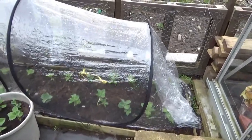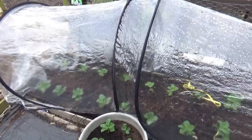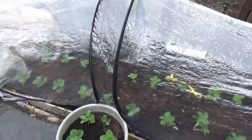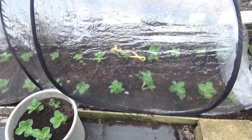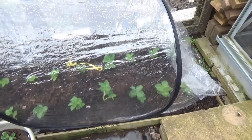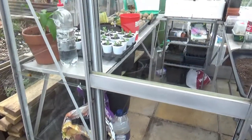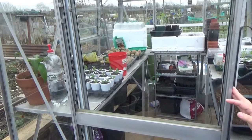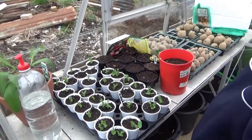In the polytunnel at the back, we have got the ones with the toilet rolls still on them. The ones in the front - I took the toilet rolls off to see if there's any difference in growth and production of the beans. We'll see what happens later on.